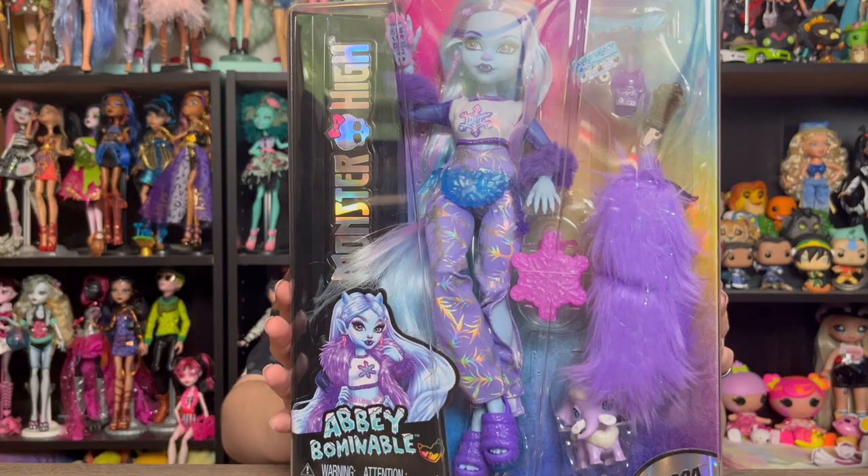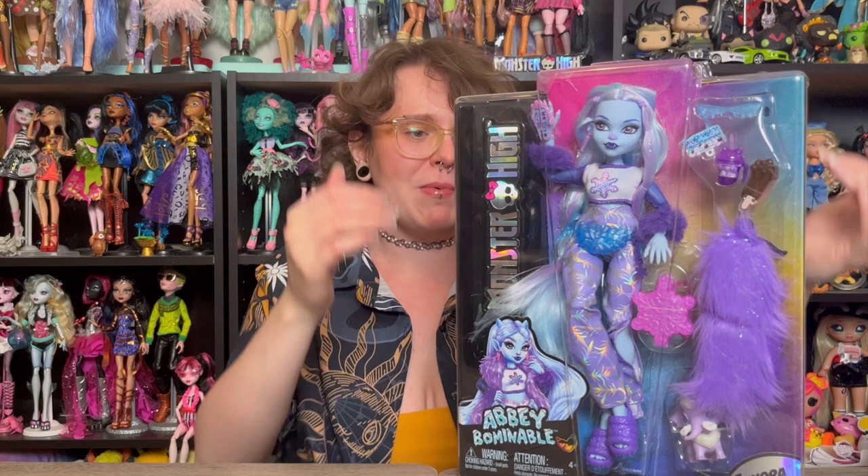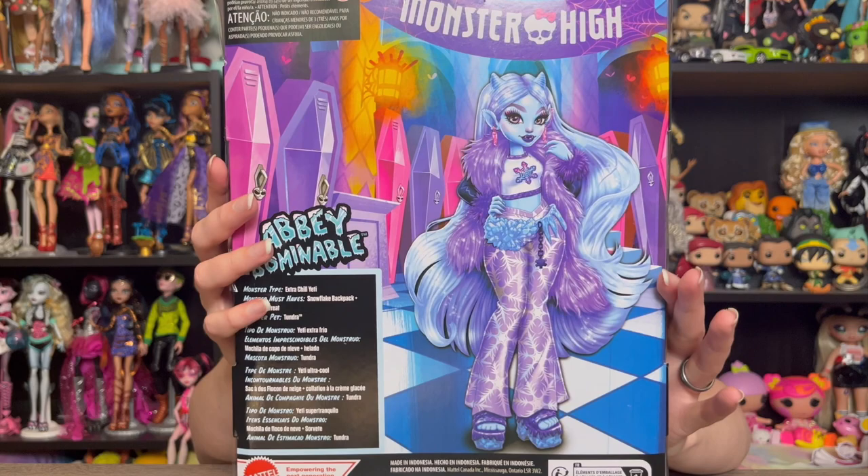Obviously you can see her in the box here — she looks so tall! It's so cute because the box size I think is the same as a regular Monster High doll, but because Abby is tall, she kind of looks a little cramped in the box, not quite all splayed out. I just think she looks so cute. And then on the back of the box we've got some beautiful art of Abby.